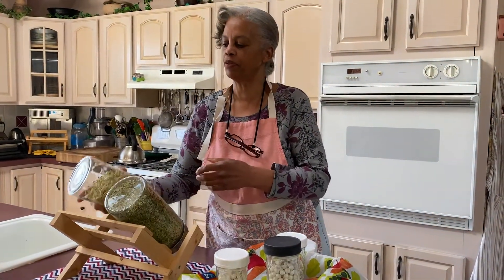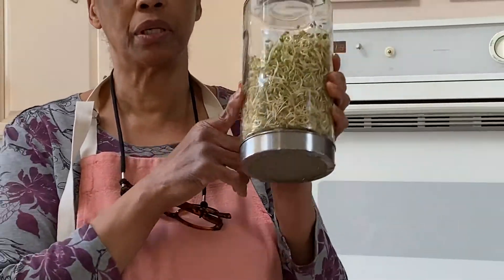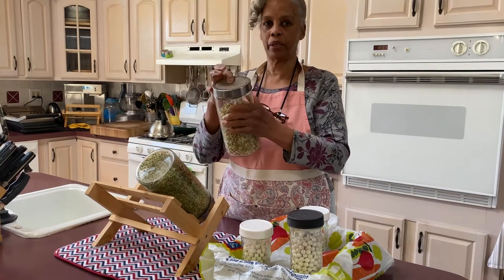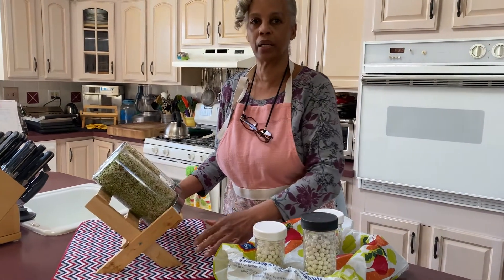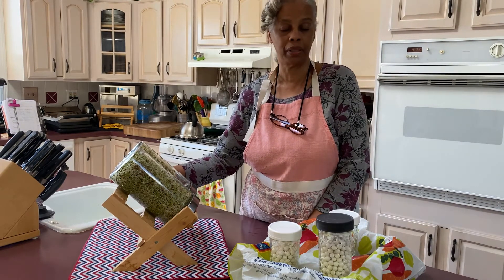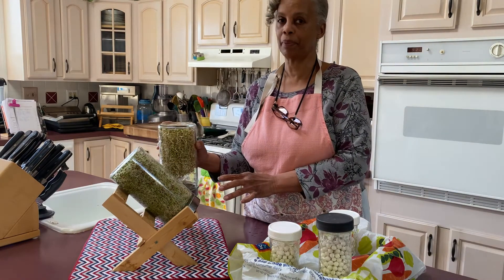Now for my fenugreek sprouts, this is how far they've come. I put a quarter cup in each jar and soaked them, so these will have another couple days. I want to show you the rack I use — after you fill them up with water and drain them in the sink, you store them in the rack on an angle. This is my little wooden rack I got from Amazon, but they seem to be hard to find anymore. They have other imitators, but this is the angle they should be on — it drains a lot better on an angle versus straight up.